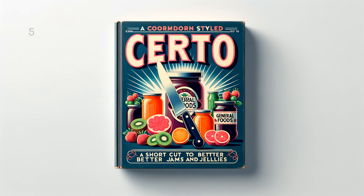Peach Jelly: 3 cups (1 and 1 half pounds) juice, 6 and 1 half cups (2 and 3 fourths pounds) sugar, 1 bottle Serto. To prepare juice, remove pits from about 3 and 1 half pounds peaches — do not peel. Crush peaches thoroughly, add 1 half cup water, bring to a boil, cover and simmer 5 minutes. Place fruit in jelly cloth or bag and squeeze out juice. Measure sugar and juice into large saucepan and mix. Bring to a boil over hottest fire and at once add Serto, stirring constantly. Then bring to a full rolling boil and boil hard 1 half minute. Remove from fire, skim, pour quickly, paraffin at once. Makes about 9 glasses, 6 fluid ounces each.